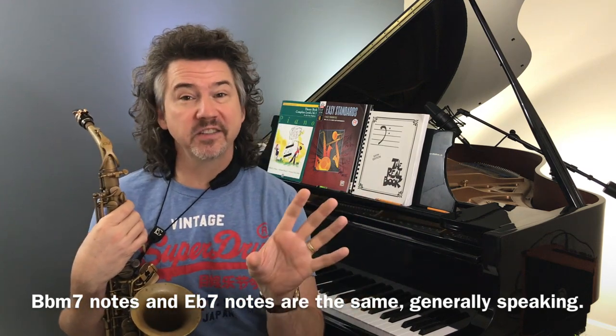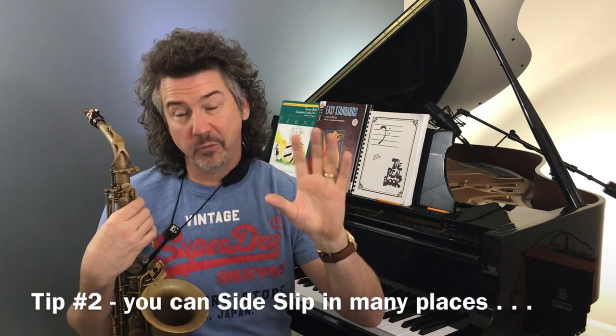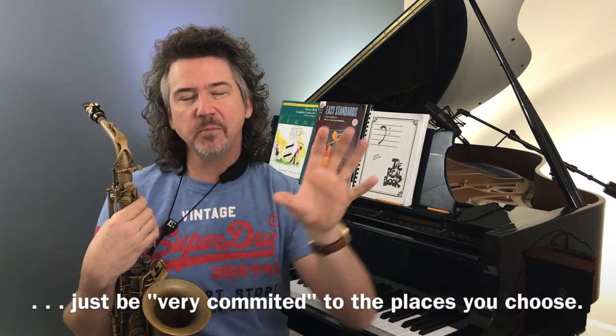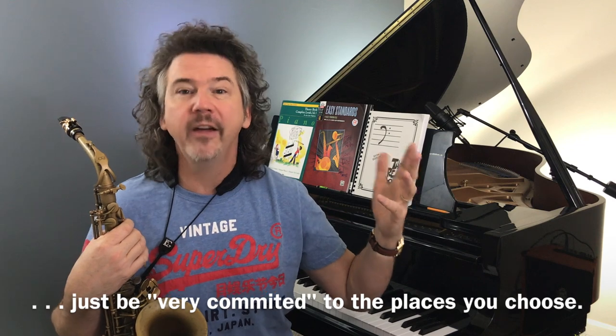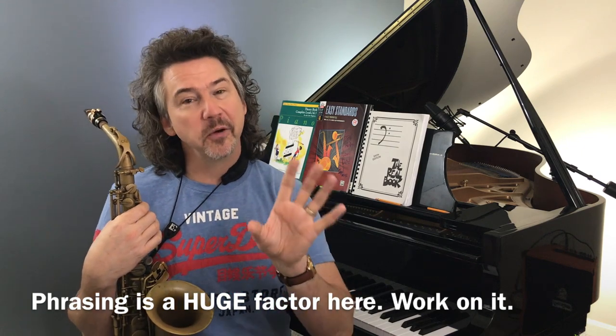Does it have to be these places in this song? Absolutely not. Sidestepping or playing out can happen in a lot of different songs. But one of the things I want to make today is: be aware of where you want to be doing this. This is something you should be thinking about phrasing-wise — it's not like, 'oh, I feel like playing out, so instead of an F I'll play an F sharp.' It has to do with the phrasing, which is why I'm suggesting the previous video. Let me give this a try.